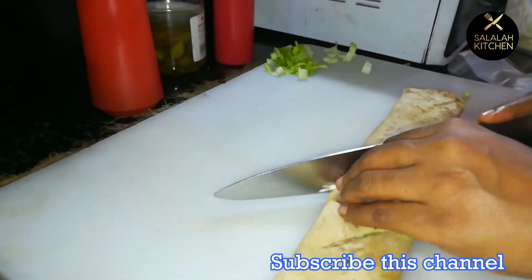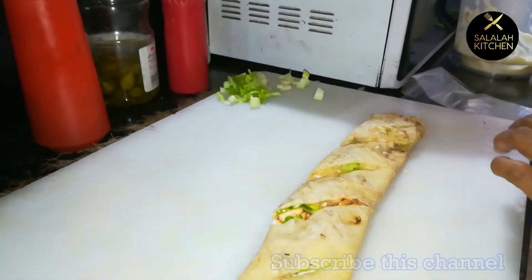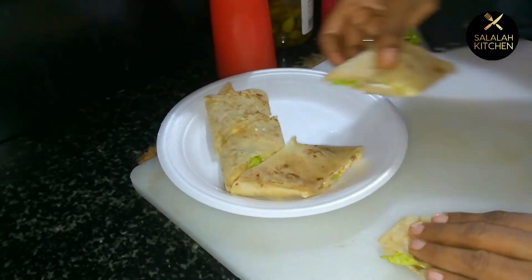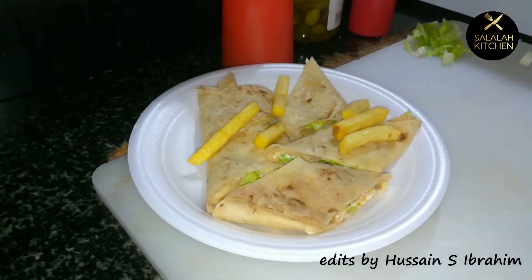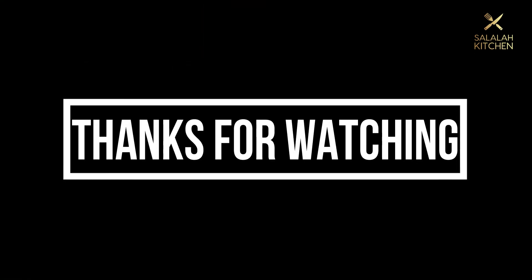Let's cut the recipe. Please like, share and subscribe. Serve with potato chips, french fries, and tomato ketchup. Thank you for watching.